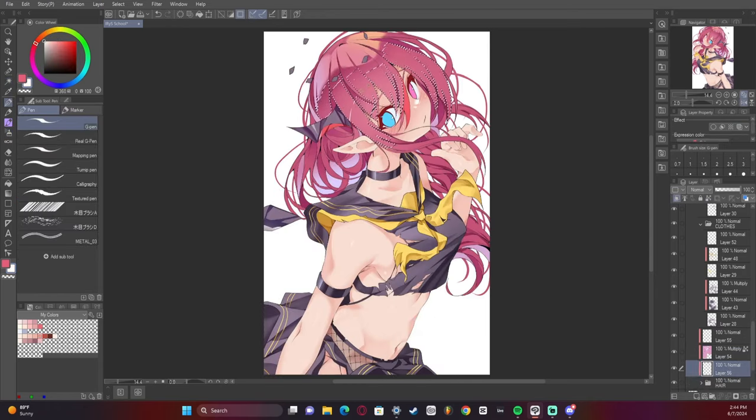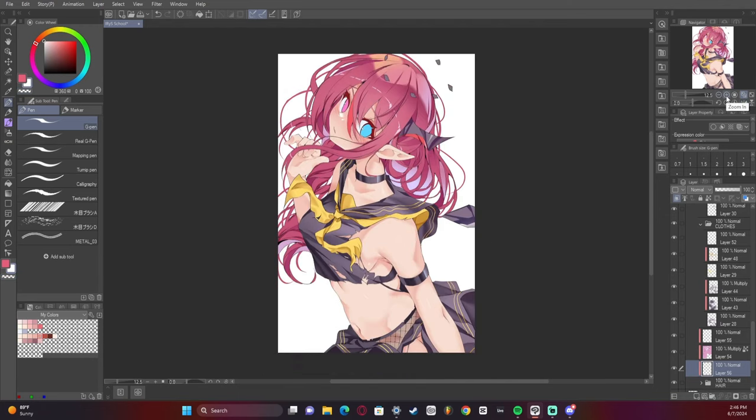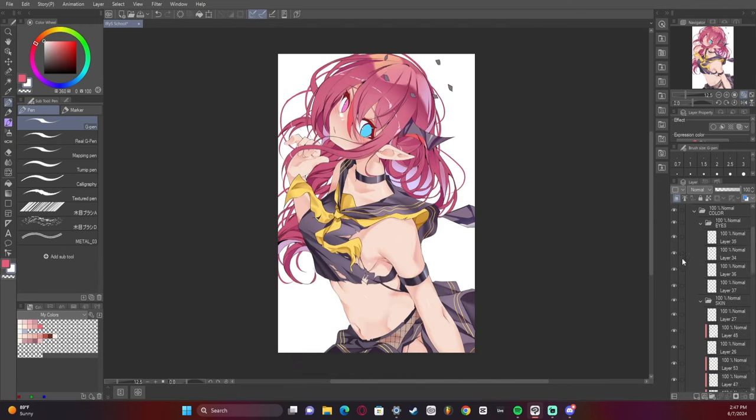I added variation in color and shines on the hair — I feel like that's super important just to kind of add some variety and interest.